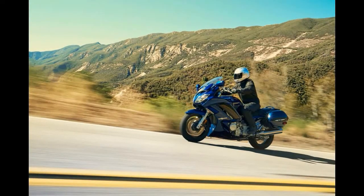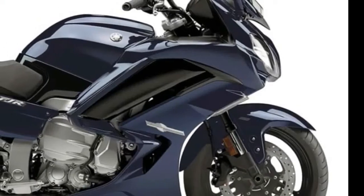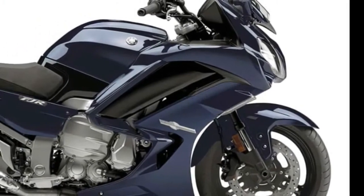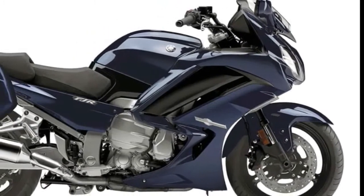From there, both models see updated instrumentation and completely redesigned twin-eye headlight and combination tail light/turn signal assemblies with LEDs. It's not surprising to see Yamaha utilize the inertial measurement unit (IMU) first seen on its groundbreaking YZF-R1 on other models; however, it's a little bit of a shock to see the FJR1300ES — but not the FJR1300A — be the next beneficiary of the system.